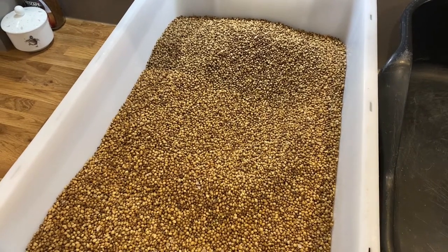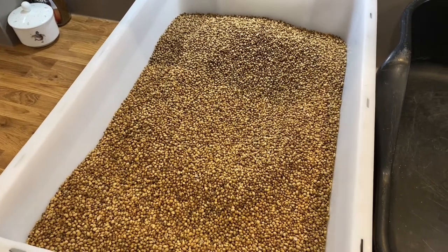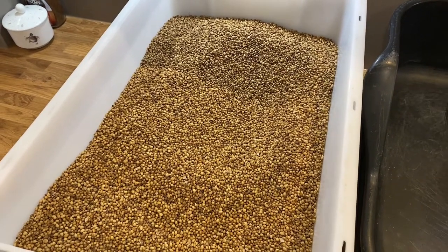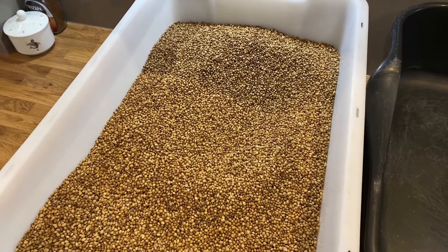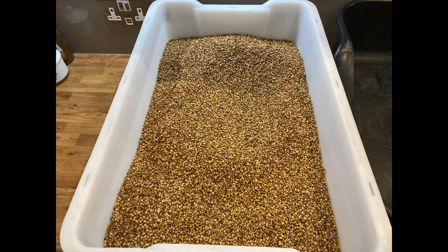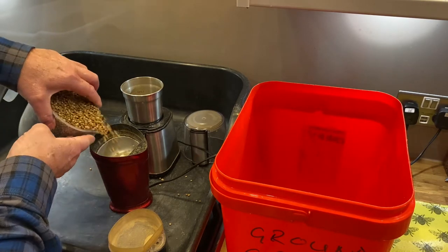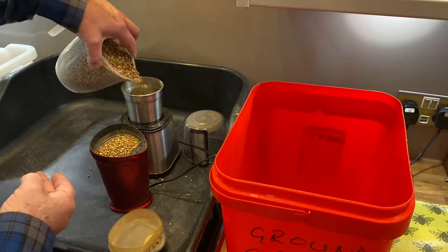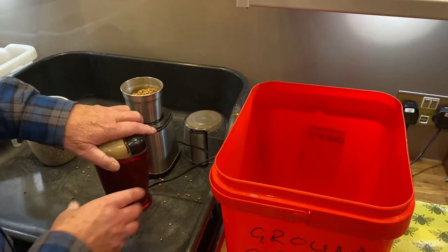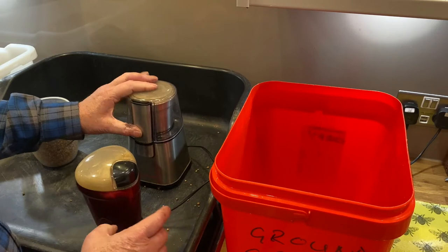I always let it cool off because it gets moisture. The seeds have got a lot of moisture in them anyway, and you get a bit of moisture build-up in the box, so it's not good to do it straight away when it's so hot — it sweats. When doing a lot like I do, it does take quite a bit of time, but it's just something that's got to be done. I'd need to find an industrial coffee grinder to make it any quicker, but this is fine for me.